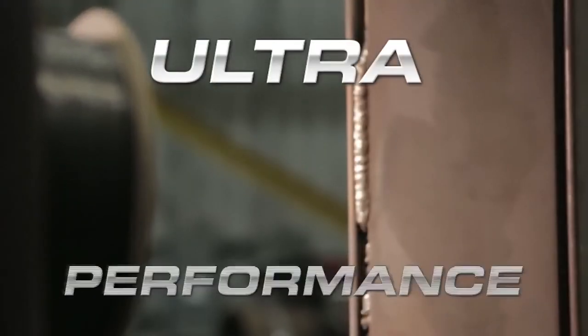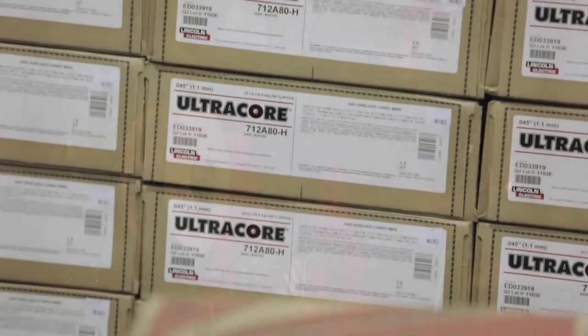Ultra performance. Ultra dependability. Ultracore.